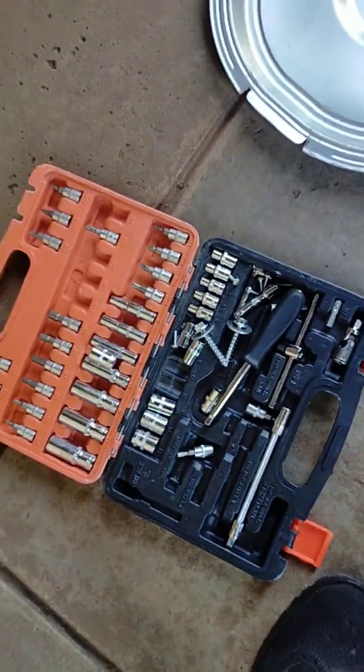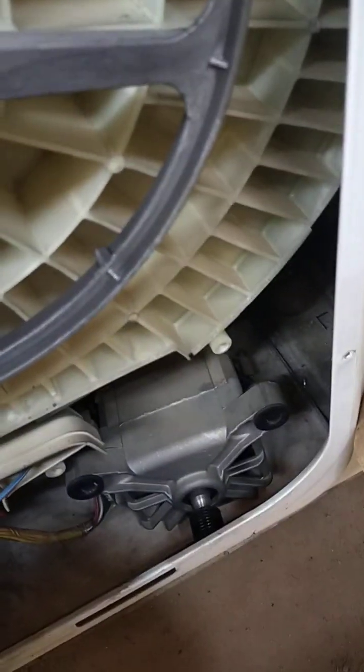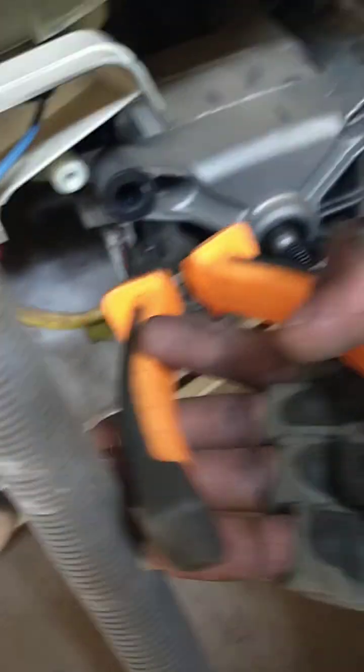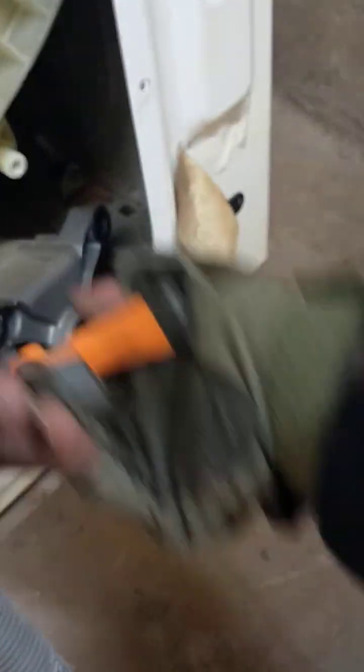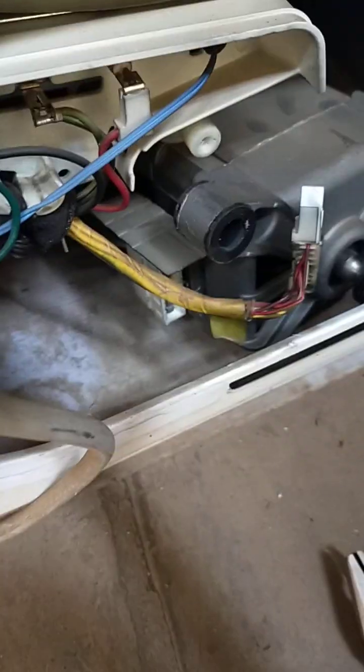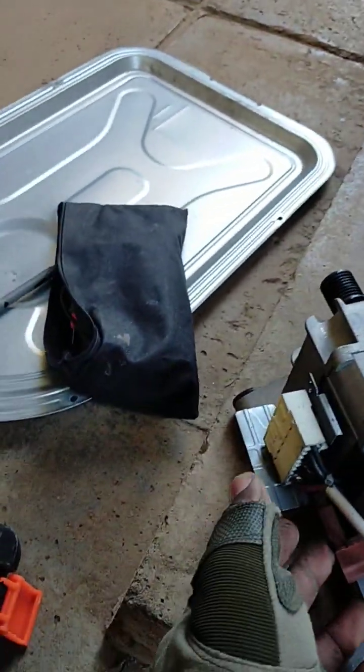Keep them safe. We are going to pull out the motor, simple as that. Then we are going to unplug the wires that go to the motor.